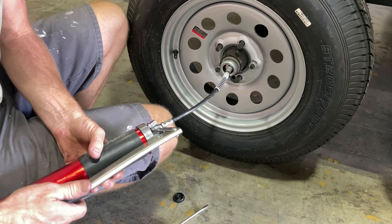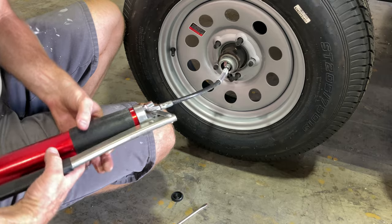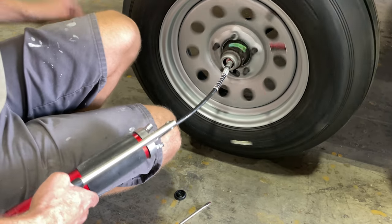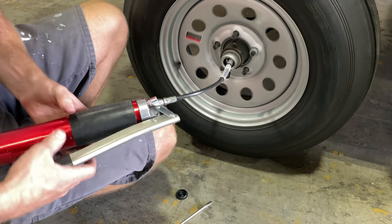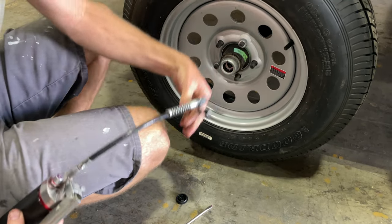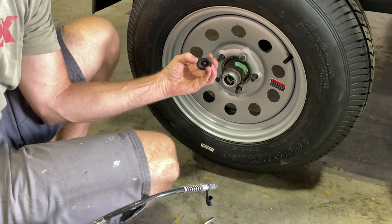Give it a good five to ten pumps, then spin the wheel a few times to get the grease to move around in there. Pop your grease gun off, place your cap back on, and you're ready to go.